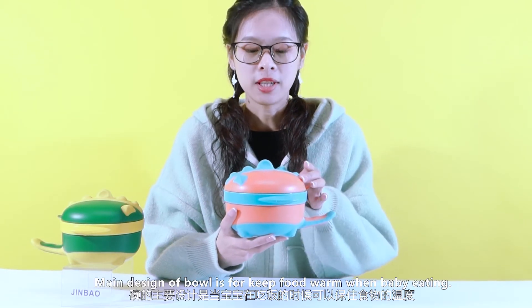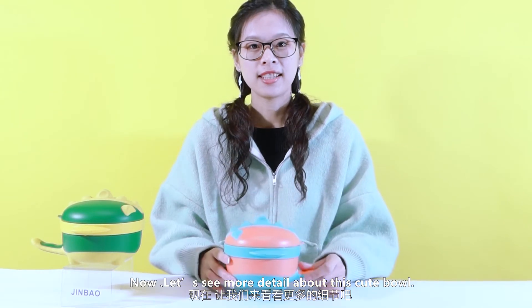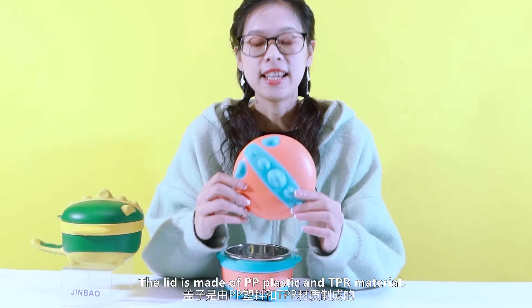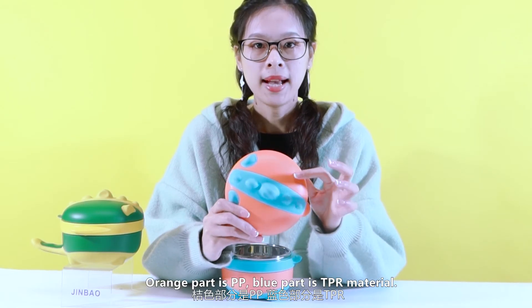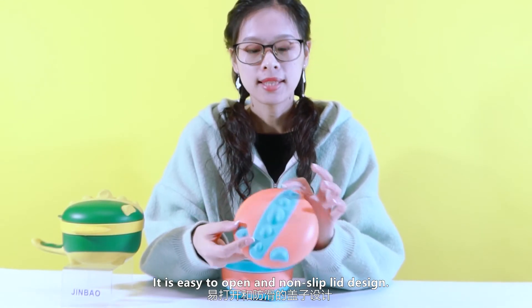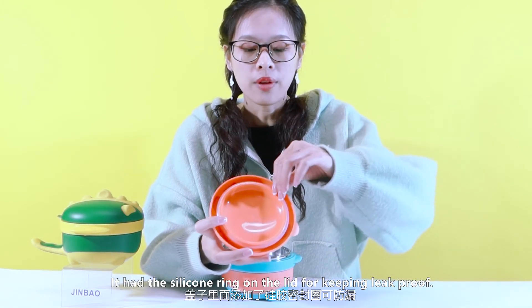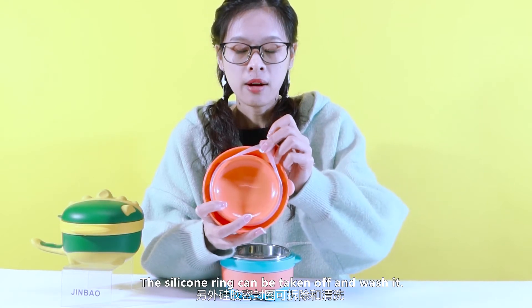The material inside of the ball is to keep food warm when baby is eating. Now let's see more detail of this cute ball. First, open the lid. The lid is made of PP plastic and TPR material. The orange part is PP, the blue part is TPR material — it is easy to open with a non-slip lid design. It has added a silicone ring on the lid to keep it proof.